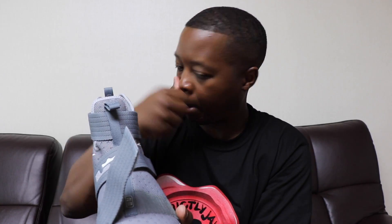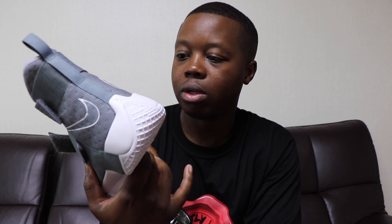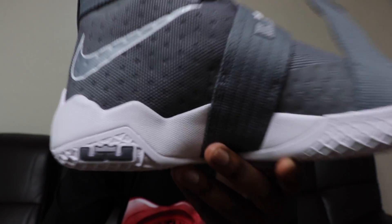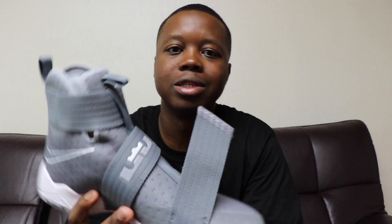The LeBron Soldier 10 has three straps — there are no shoe strings, only straps. You see mesh throughout the upper, wrapping all the way around, mostly mesh. And it looks like dimples under the mesh on the shoe. I guess this is Nike stepping away from the norm.